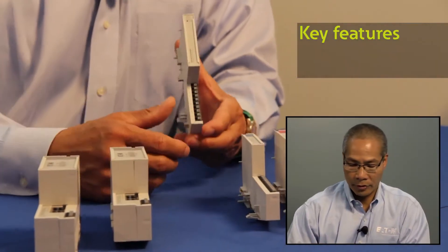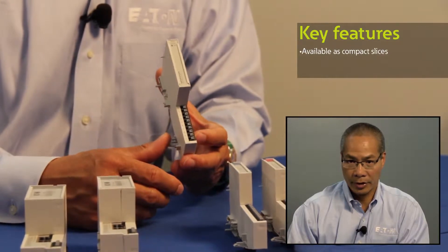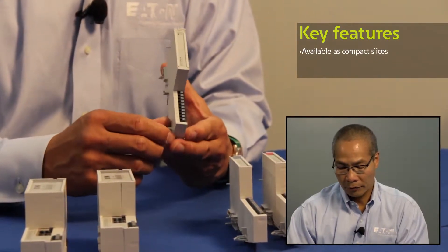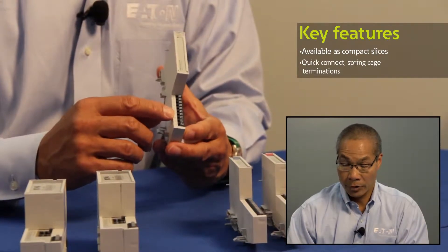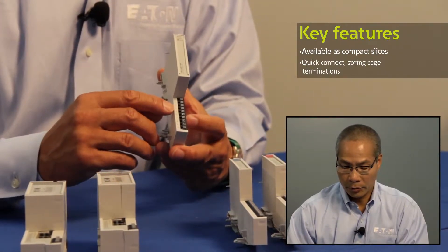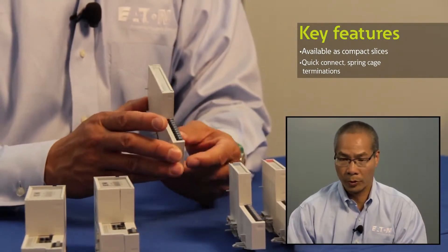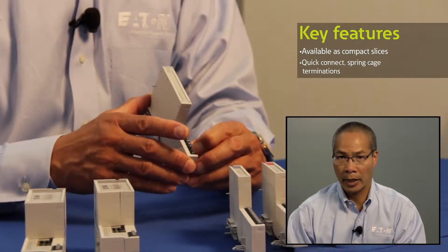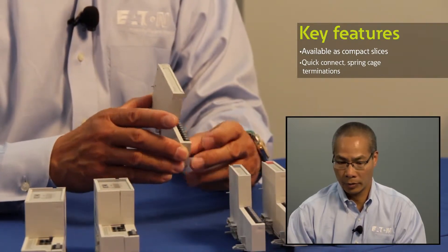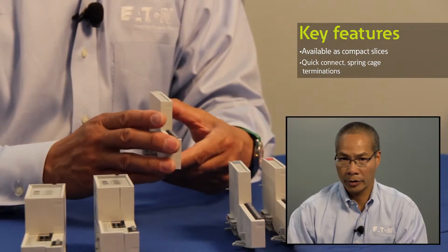All the I.O. modules themselves are available as small compact slices. They feature quick connect terminations — spring cage quick connects. Simply strip your wire, depress the connection, insert the wire, and let go, and you have a nice tight spring cage termination.